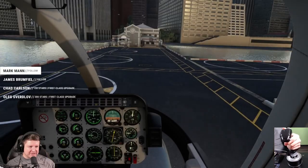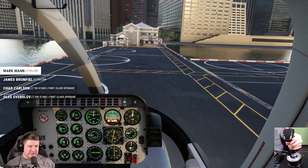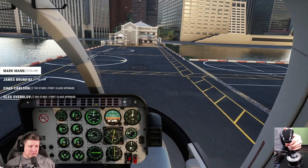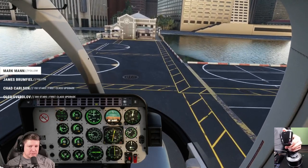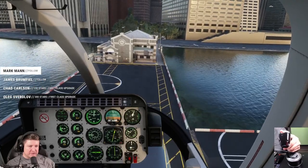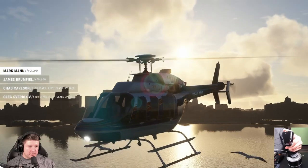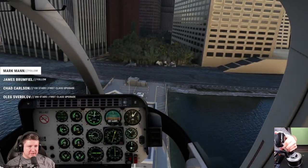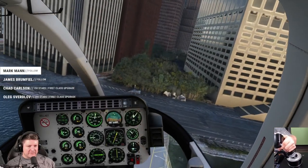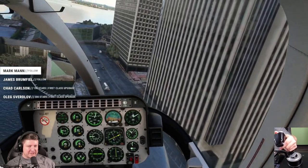Right now we're just learning how to hover. That's not that hard. I'm going to apply some collective now and then just pitch forward a little bit. I'm using a lot of left rudder to keep us straight, and then we're going to use left rudder to turn left.